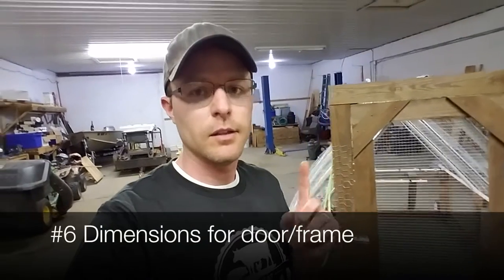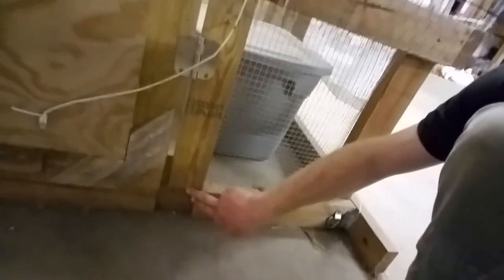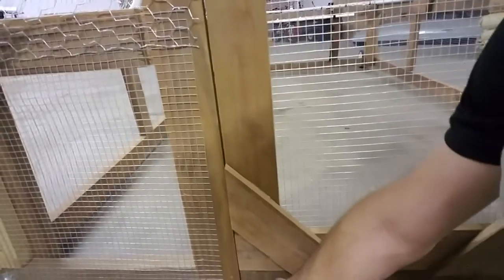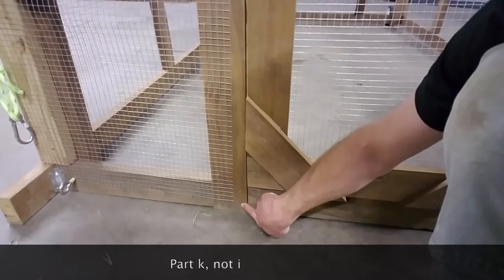The best tip for the front of the chicken tractor is that the dimensions of a few pieces in the book I don't think are right. I messed it up on the previous chicken tractor. Looking at the side of the frame, there's a half lap joint that's been cut but the frame is too short — it doesn't go all the way down. Part K is supposed to be 60 inches, but I wrote down that I cut it to 64 inches. That's 64 inches from the joint, and if you do that it goes all the way down to the ground and fits right in that joint.